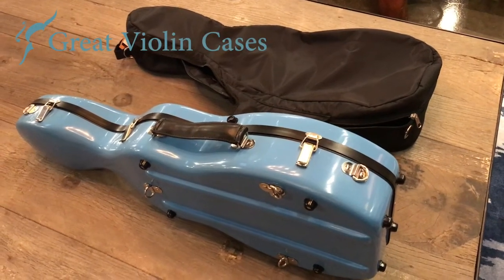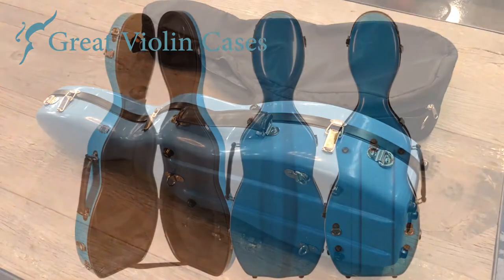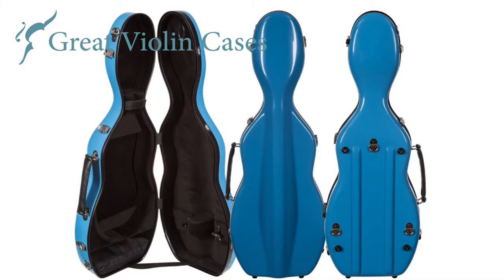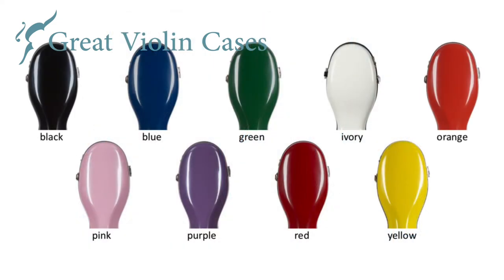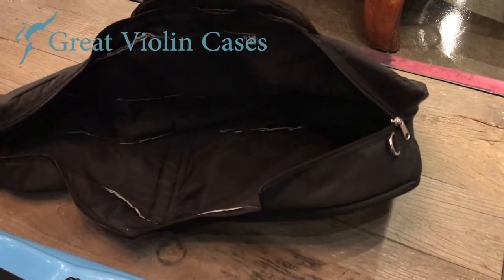The BobLock 1062 violin cases are one of the newest fiberglass violin cases from BobLock. It's very strong, making it very protective and durable. There are several colors to choose from, and they all come with this nice water-resistant travel cover.